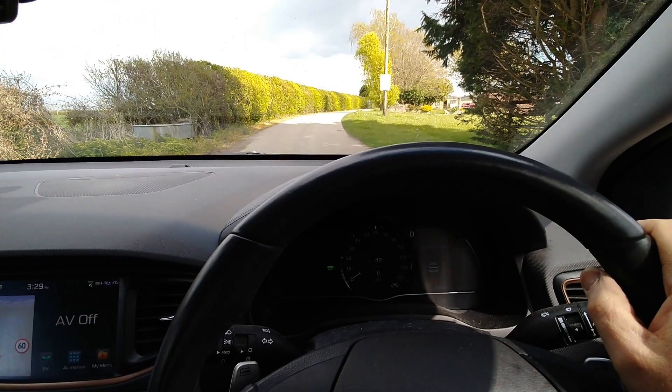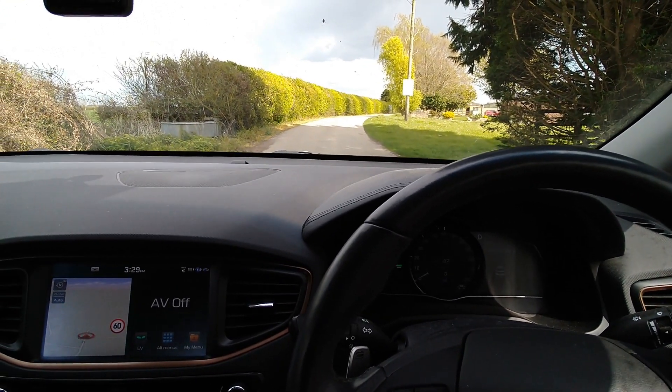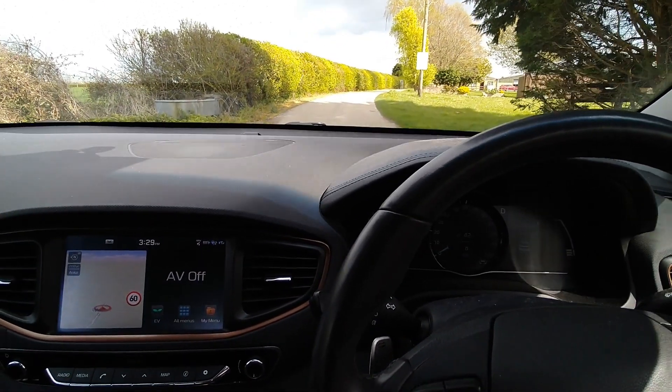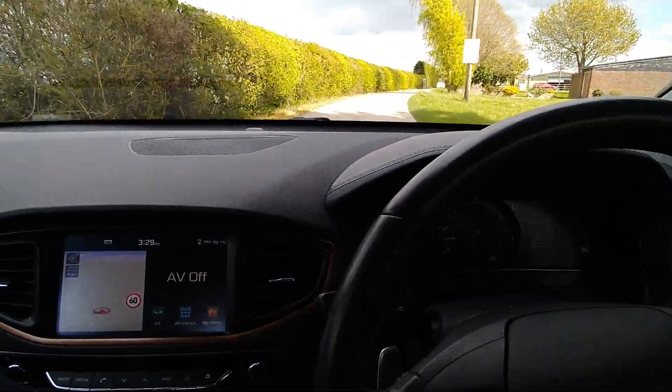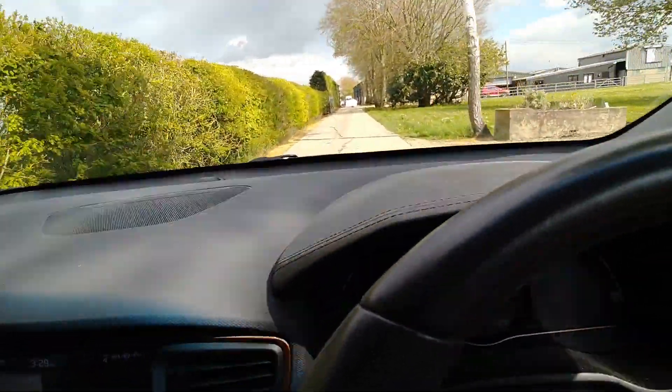So here we are down the lane. I'm holding the mobile phone in one hand and going to see if I can drive into these boxes. I'm going to get to 30 miles an hour and let's see if the car brakes. So, 30.